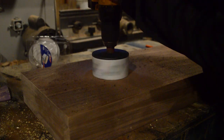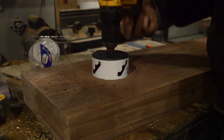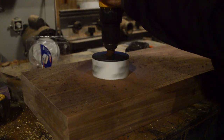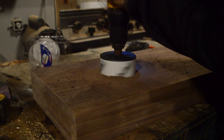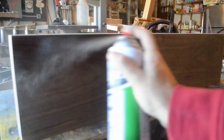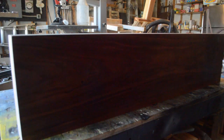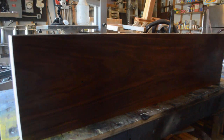Here I'm drilling the holes for the three recessed lights that are going to be put in the shelf. Then three coats of lacquer and we can call it finished. The only thing left to do next is put the lights and wiring in.